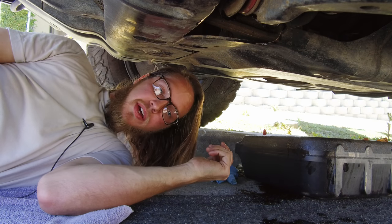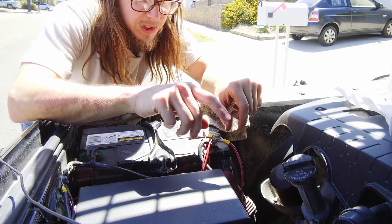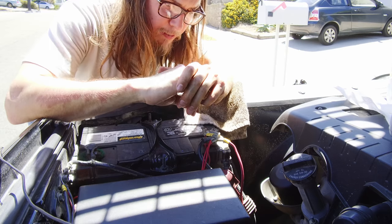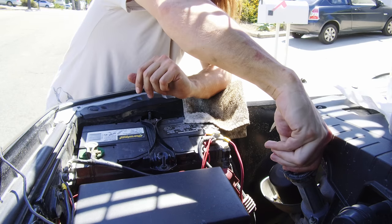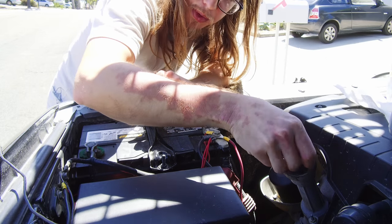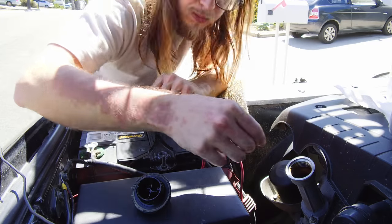Now let's go fill our oil back up. Filling the oil back up is a hundred times easier when you have a funnel, but we're just gonna have to be careful because I'm not at the shop right now and I don't have a funnel on me. I guess I should probably get one — so pretty much just be careful.